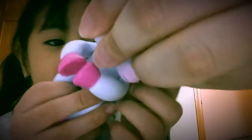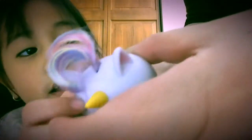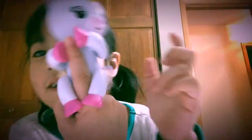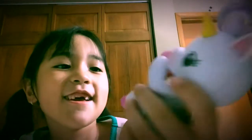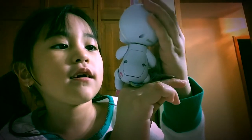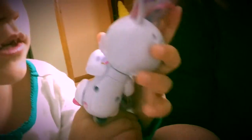There it is. Now to open the battery — do I have to open it? There it is on my finger, look at me! It glows!